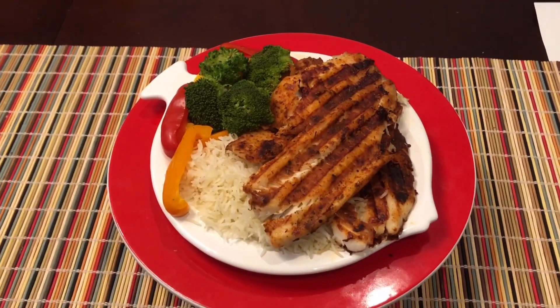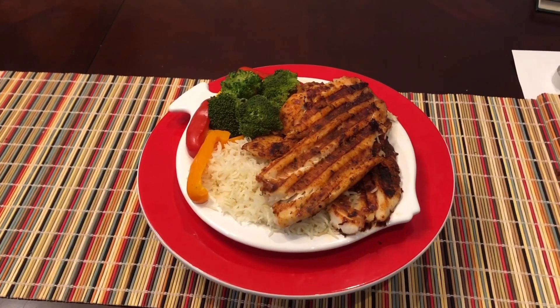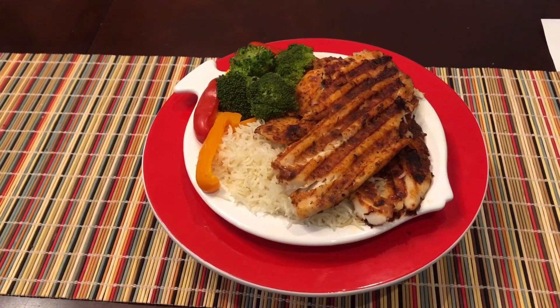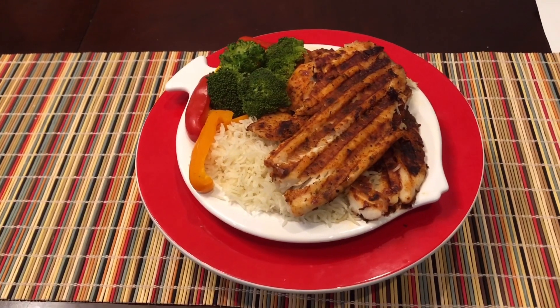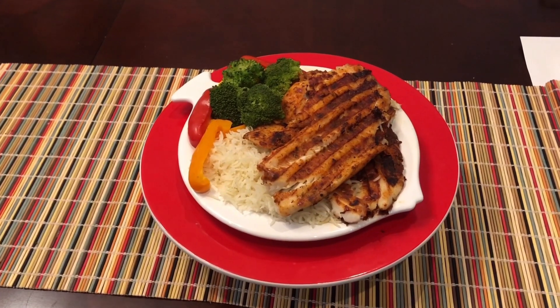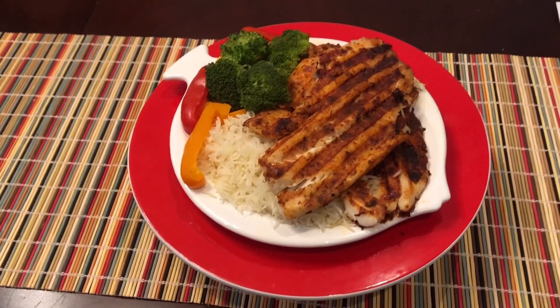Our fish platter is ready. Everything is nutritious and tasty. Try this dish and cook it for your family. The platter is a full, complete meal with three things. You can add anything extra to it if you'd like. Let's enjoy it!